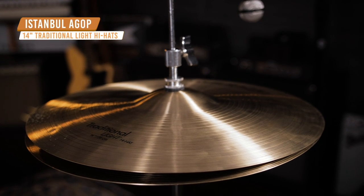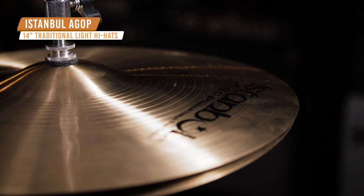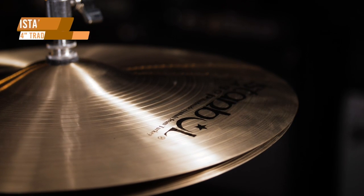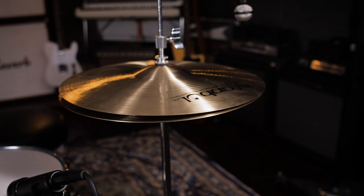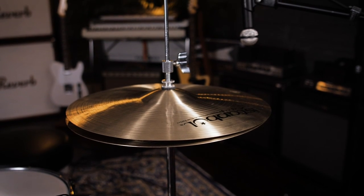Next up we have an example that's great for jazz drumming. Today we have the Istanbul Agap 14-inch traditional light hi-hats. The fine lathing and light weight of these cymbals helps them fold very well into low volume playing situations without overpowering. The 14-inch diameter gives you a nice strong chick sound for jazz without sacrificing the overall sensitivity.